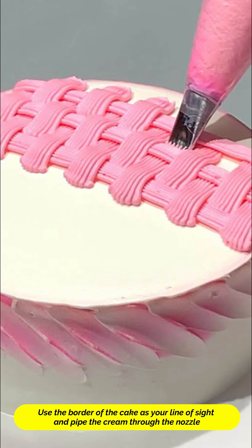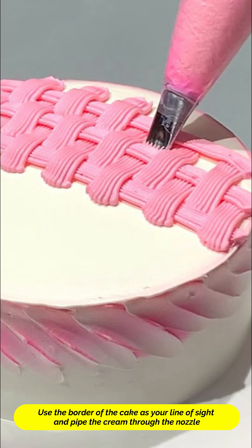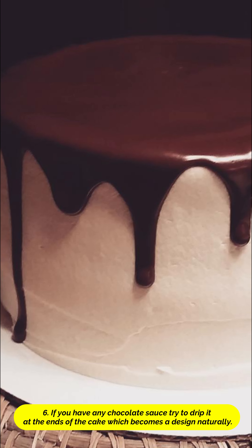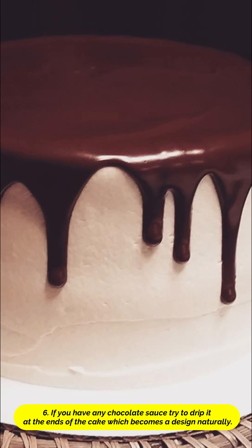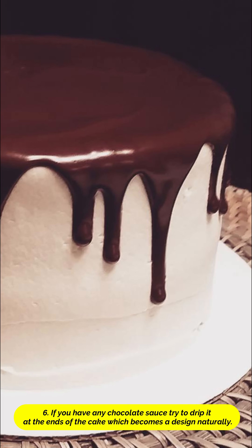Tip 6. Make sure the border of the cake has your line of sight so that you can decorate it along the border. If you have a chocolate sauce, make sure you drip the chocolate sauce at the ends of the cake so it becomes a design naturally.